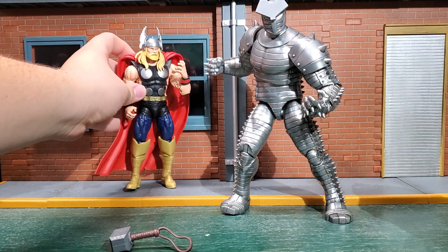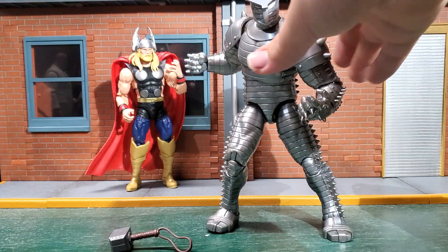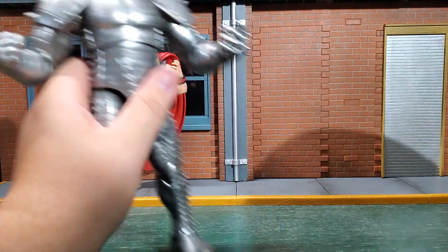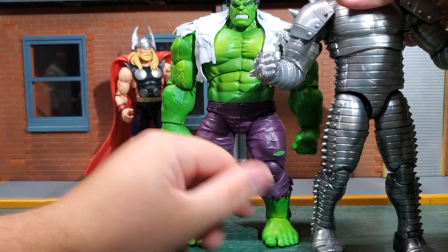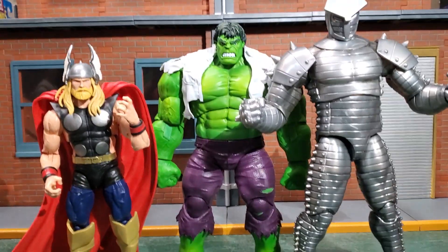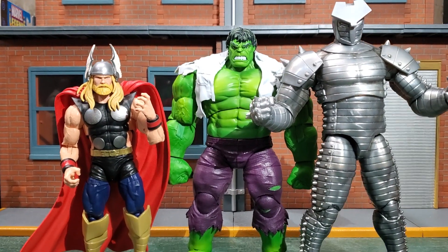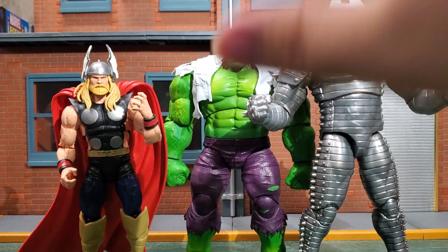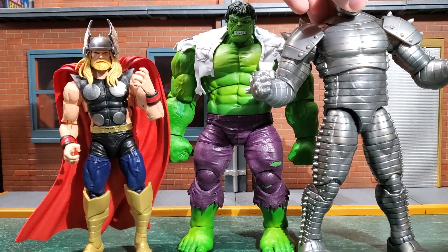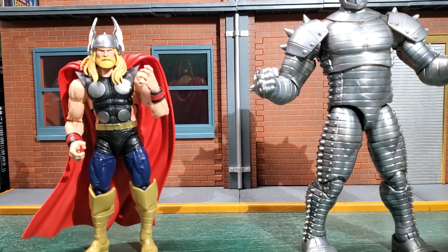It's time to talk about the big boy of this two-pack: the Destroyer. This figure is absolutely amazing. Just to show you the scale — the Destroyer completely towers over the Hulk, which is so cool. Hulk doesn't have many characters that can really tower over him and make him look smaller, but the Destroyer can do it. Hulk has more of a wide brick effect, but the Destroyer's height is just incredible.